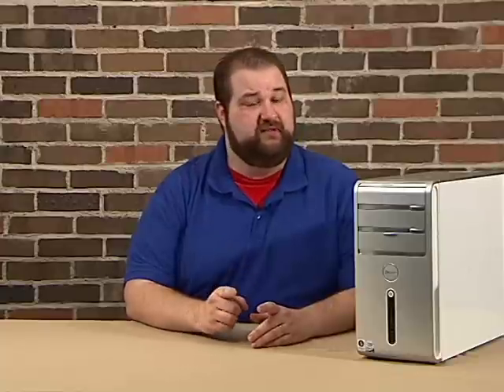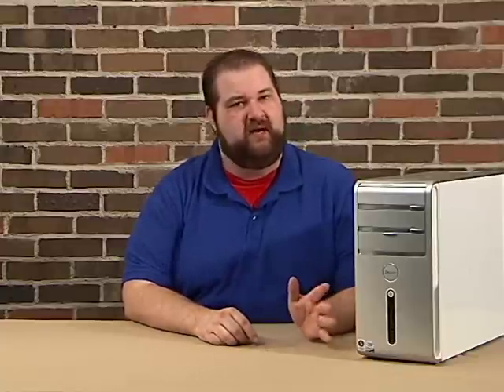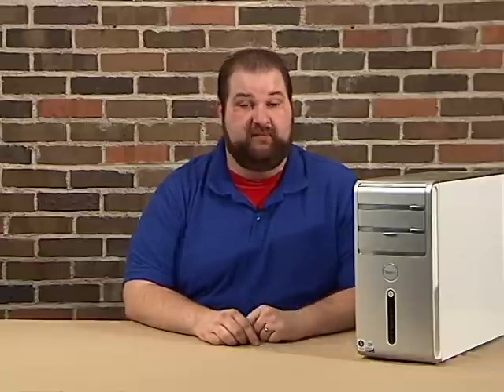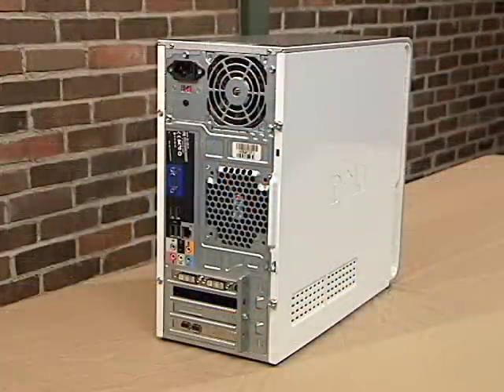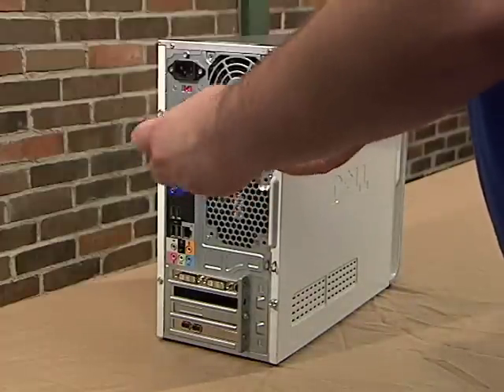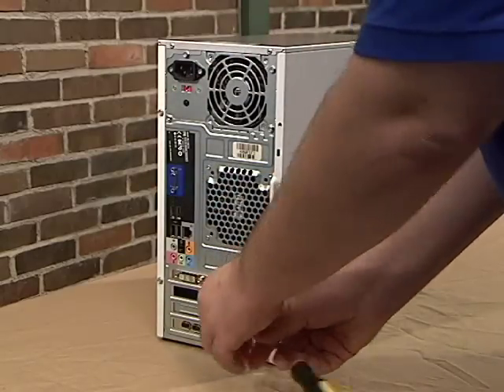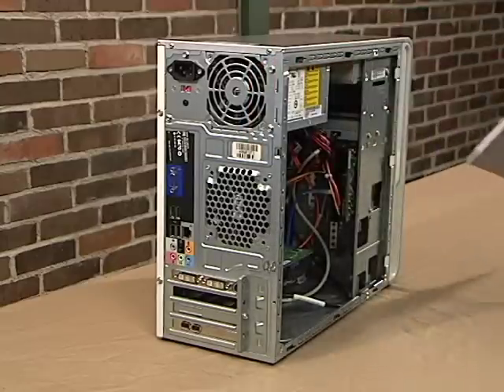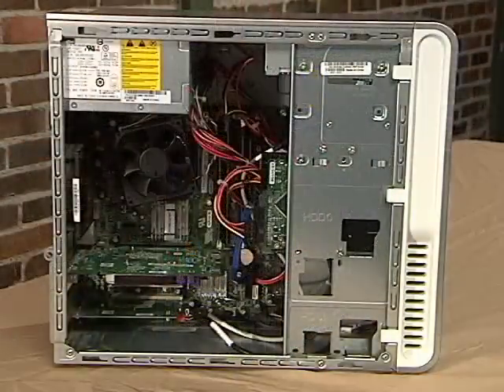It'll make perfect sense once we get into it. First and foremost, for safety reasons, be sure to always power down and unplug your computer before doing any maintenance or upgrades. We'll begin by opening the case. Depending on the design and manufacture of your computer case, the steps may be different than what you see here. On our case, there are two Phillips-head screws located in the rear that secure the side panel. Once they're removed, the panel slides backwards and pops out. If your case is different or you're unsure how to open it, refer to your owner's manual.